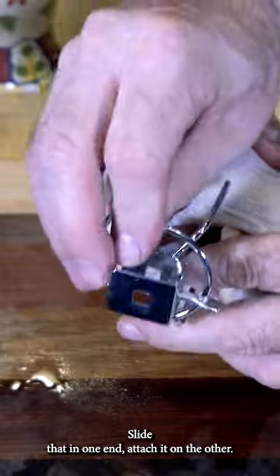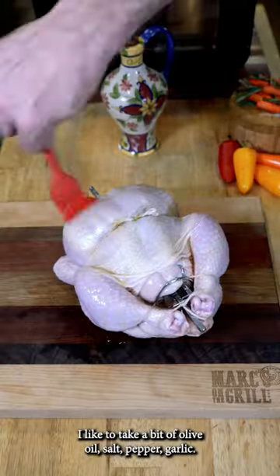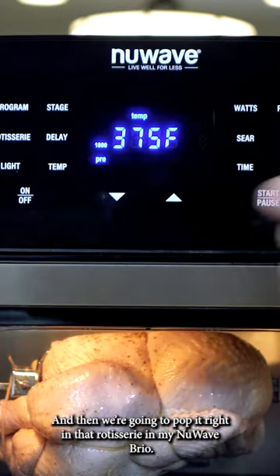Time for the spit. Slide that in one end, attach it on the other, screw the little screws down. I like to take a bit of olive oil, salt, pepper, garlic, and then we're going to pop it right in that rotisserie.